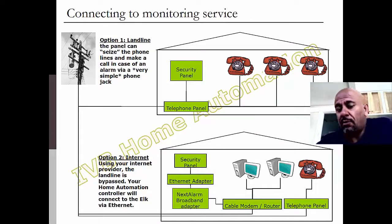Let's assume you've got all your motions wired up, your doors and window sensors all hooked up, ready to go. How do you connect it to a monitoring service? You can connect it via your regular phone line — here's your phone line coming into your telephone panel, and you just have a wire come off to your security panel. There is a special jack that allows your security system to seize the phone lines in the case of an alarm, so somebody can't just pick the phone up and disable your security system.